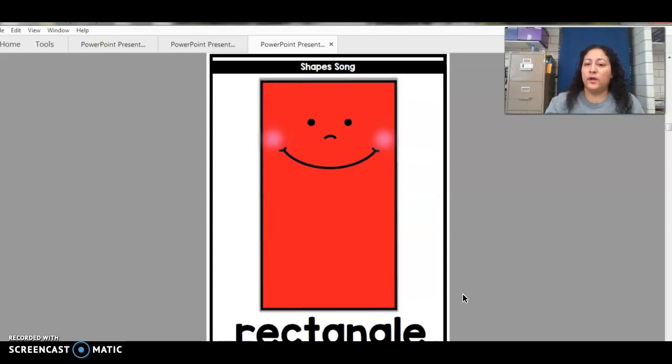Here comes the tricky one — what is this? Rectangle. That is correct. We're gonna draw it in the air. Remember, it has to have two long sides and two short sides. So we're gonna start with the long one, coming down, and then a short one this way, and then a long one going up, and then we're gonna close it with a short one. Good job, you did it.